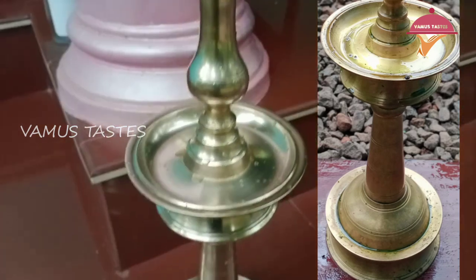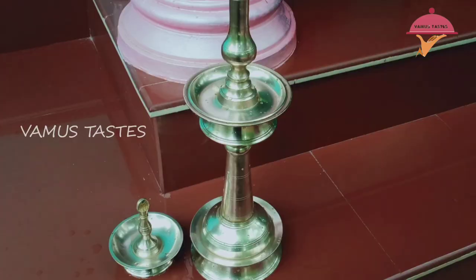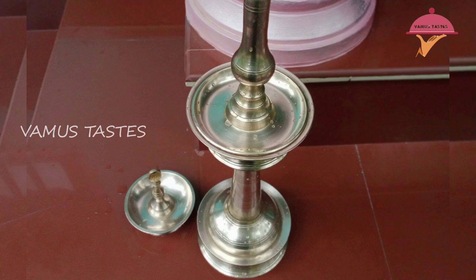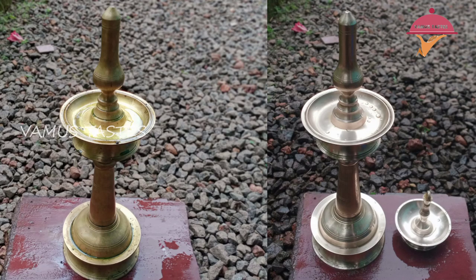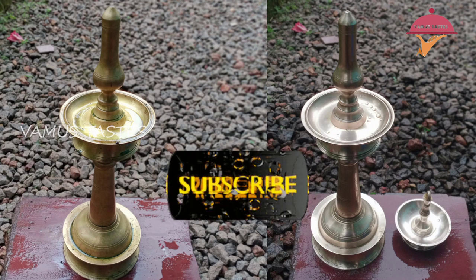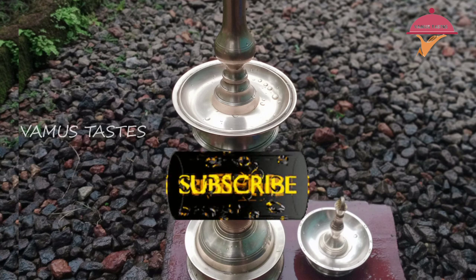Now we are going to add a little bit of water. Please like, share and subscribe to our channel and press the notification button. Thank you for watching.